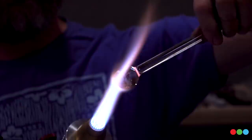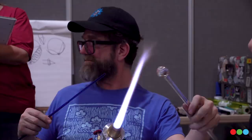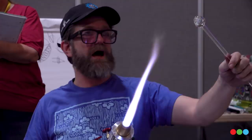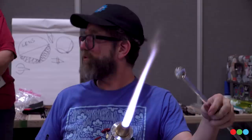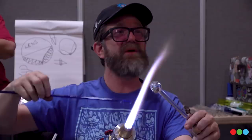This is a rub-your-belly, pat-your-head type of project. I'm going to explain this for a right-handed person. At this point, you need to have taught your non-dominant hand to just be your rotating hand. Your left hand is rotating towards you, your right hand is rotating away from you. The color rod is going to be rotating away from you, and the left hand rotates towards you. Your right hand is going to be rotating very rapidly, and your left hand is actually rotating the marble a little bit slower.